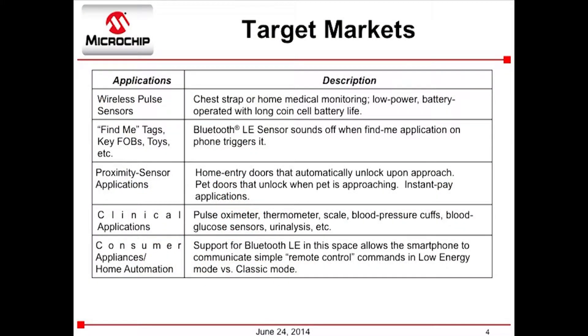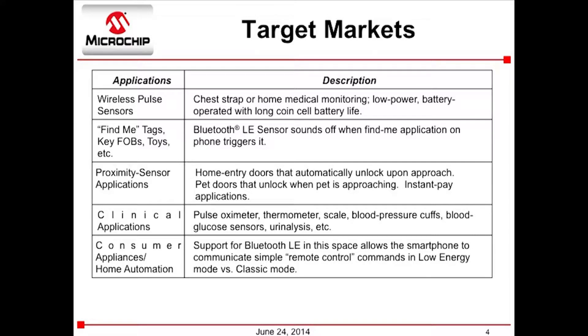What would be the main market drivers behind the development of this product — what savings, new functions, revenue opportunities might be available? Industrial apps: you could authenticate a user going up to a machine over Bluetooth LE. Home applications: they could walk up to a door and it senses them and automatically opens.